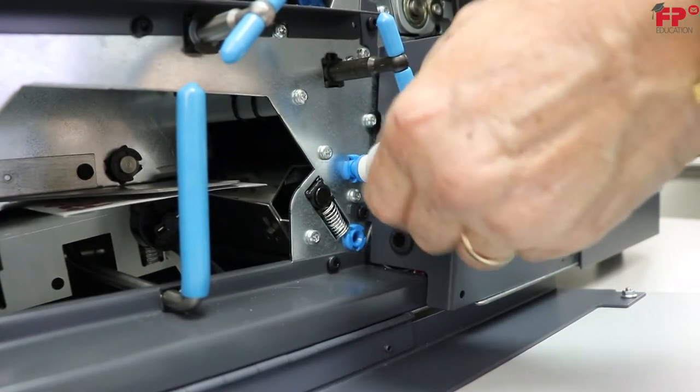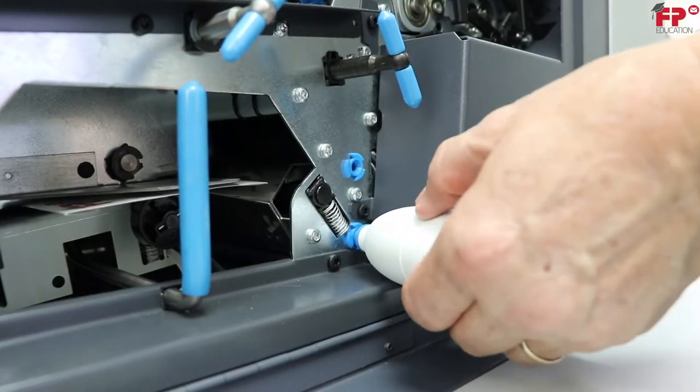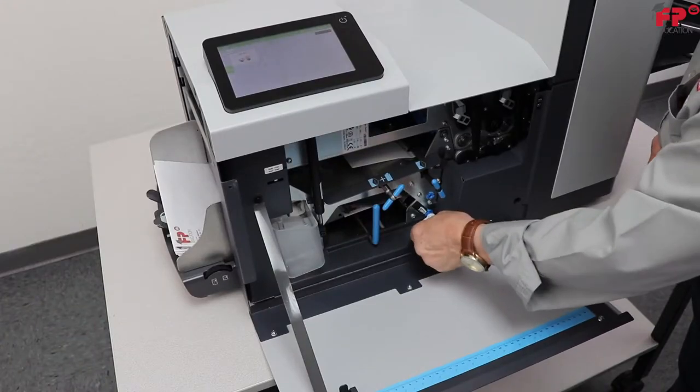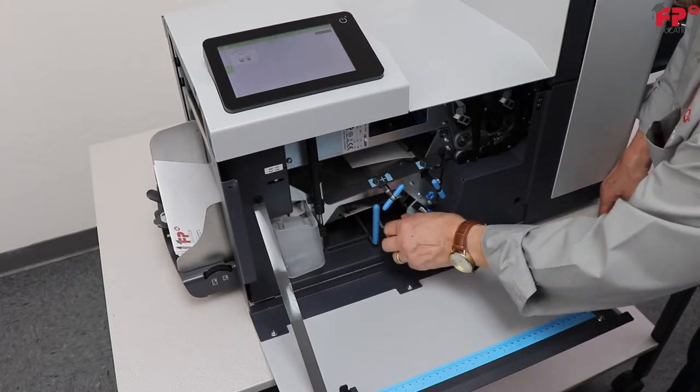Hold the bellows up to the first of the air plugs and squeeze it several times, then move on to the second one and repeat the process. When you're finished, return the bellows to its holder.